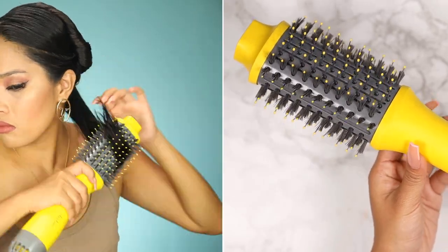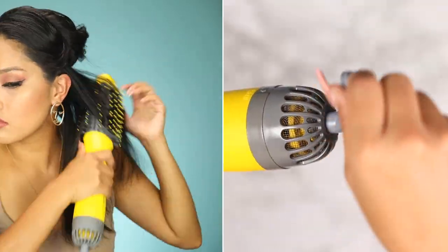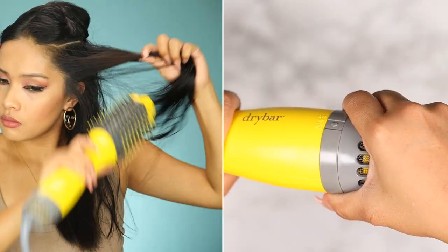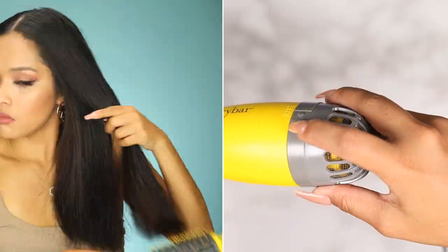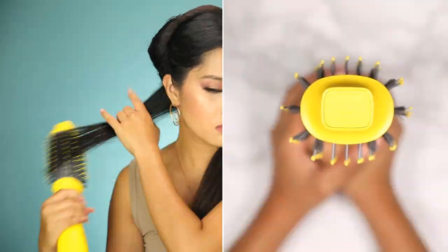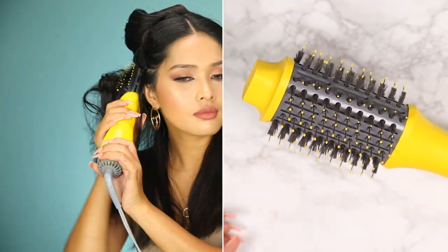This brush combines a blow dryer and a round brush into one tool to create a smooth and shiny blowout. It has a tangle-free cord which makes it easier to maneuver. To turn it on, rotate the power setting controller to the left and choose from the three heat settings accordingly: cool airflow, low power airflow which is best for fine to medium hair, and high power airflow which is best for medium to thick hair. The brush is also incorporated with nylon and tufted bristles on each side to help it have a better grip on the hair.